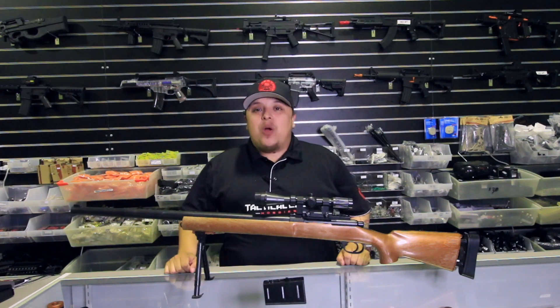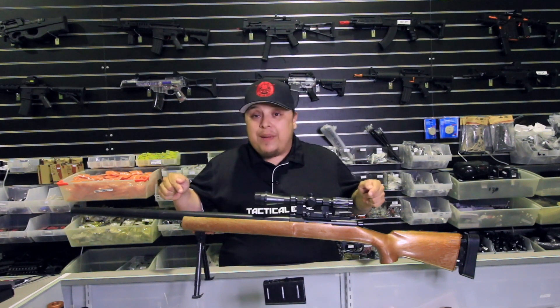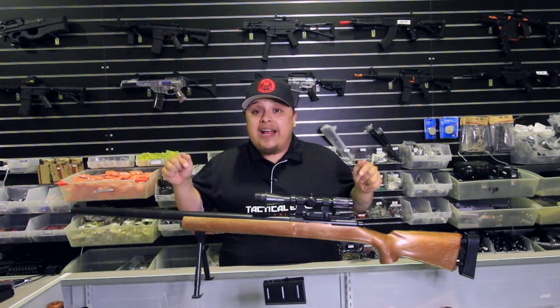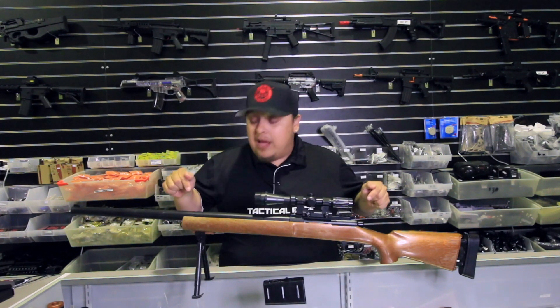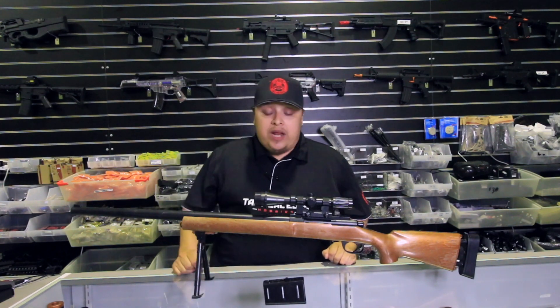How are you going guys? This is your one and only little homie Gilly from Tactical Edge Hobbies. That's right, it's the M24, the sniper rifle that everyone's been hyping about. This is one of the most highly anticipated blasters of 2019. The hype is real because this delivers, no doubt. Now let's get straight into it.